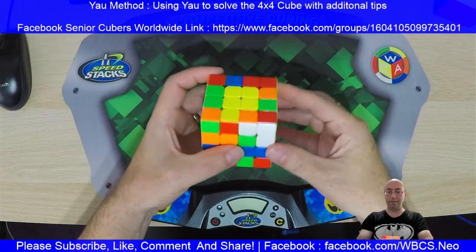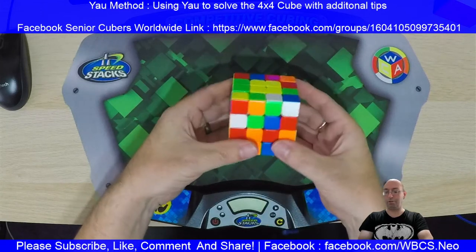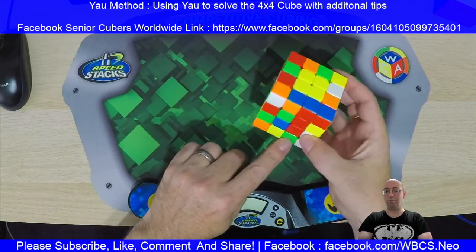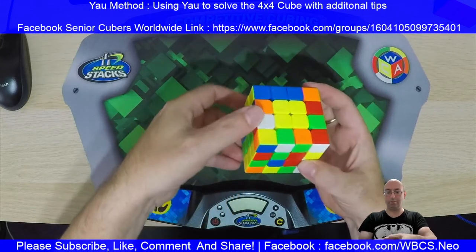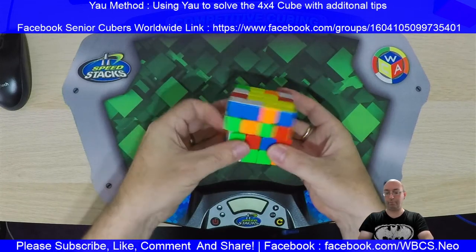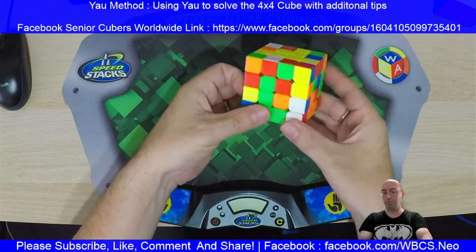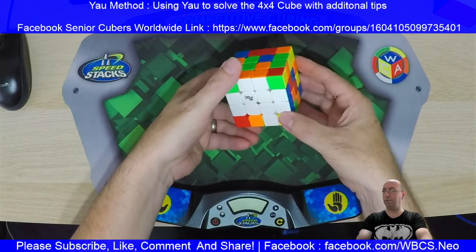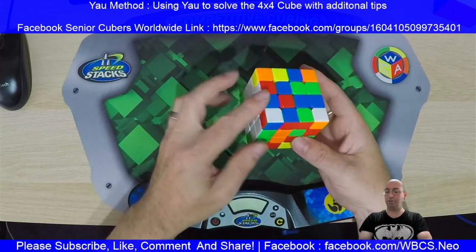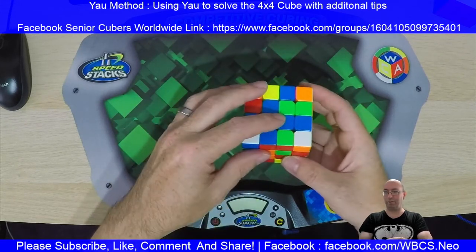I'll go straight onto the top. From here I'm lucky — I've happened to have two pairs here, which is an easy add together. Normally what I would do is put my oranges in straight away. I've spotted this though, so I'm going to do that straight away. There's my orange, there's my green. I'm going to look around, putting one edge piece at a time if I can. I've got red, I've spotted my other green, so I'm going to put that green in now. That's two edges complete. I've spotted the blue, so the blue can go here and I can just slot it in.